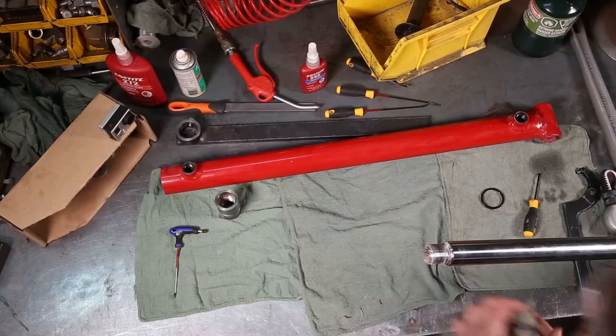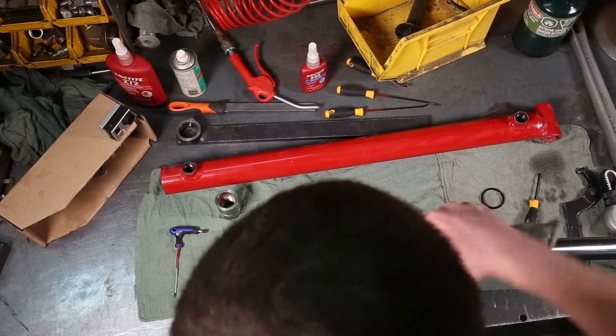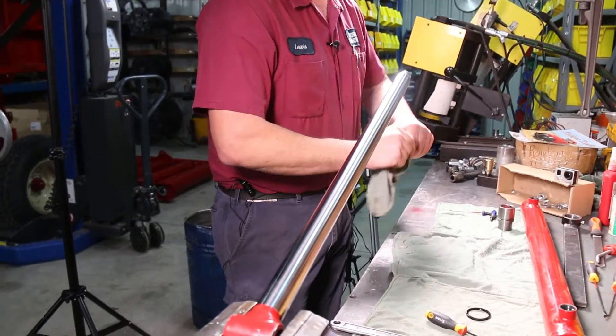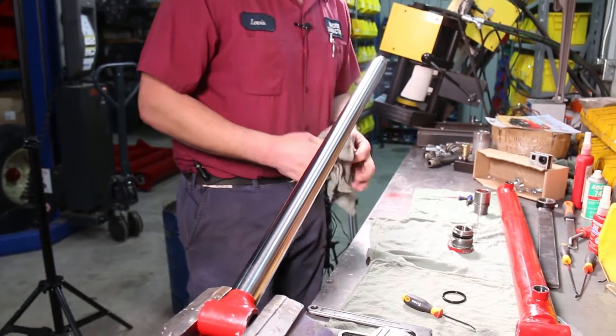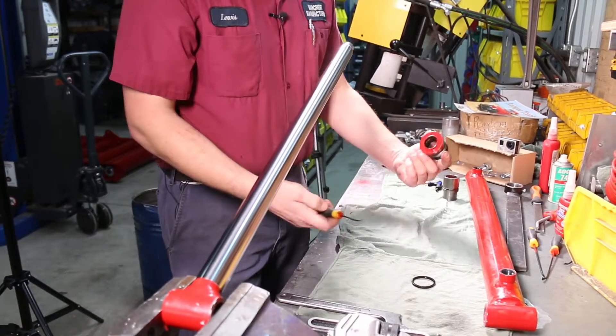Set it aside. Take a rag to clean off the shaft, and then the end cap can pull off. That's the cylinder fully apart, ready to rebuild.